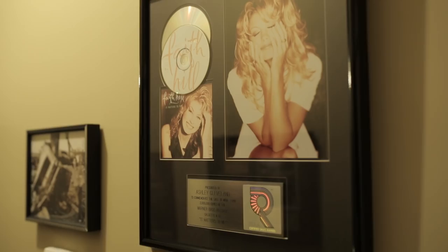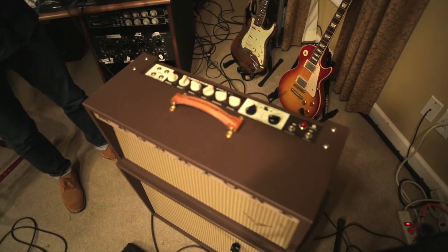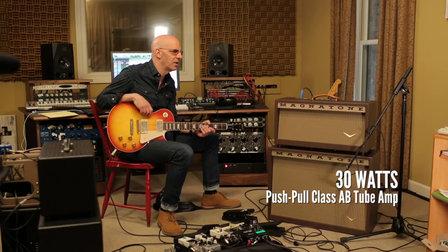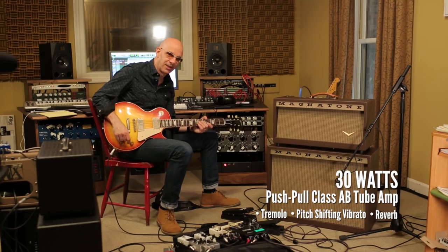I'm Kenny Greenberg, session player here in Nashville, Tennessee, and I've got a new piece of gear I've added to my collection — this is the Magnetone Single V, which is a tweed-inspired amp, but also has tremolo, vibrato, and reverb, and I am loving playing through it.